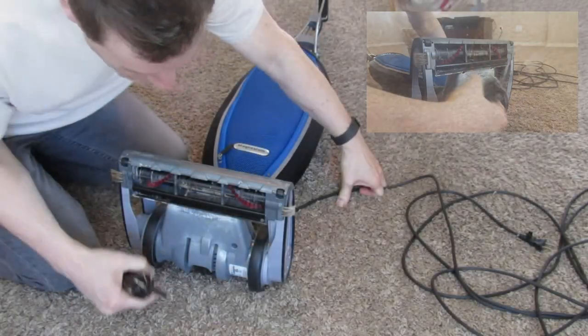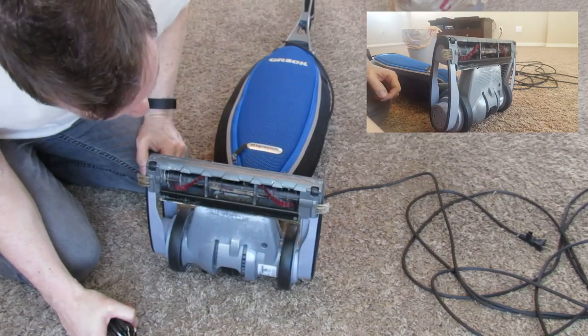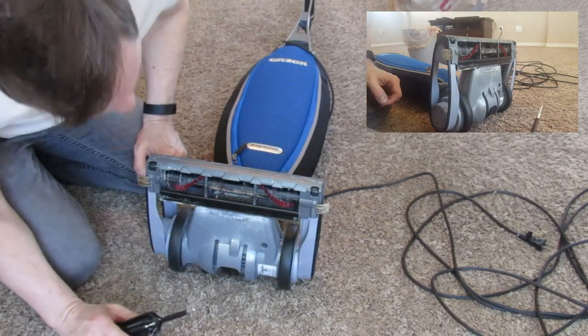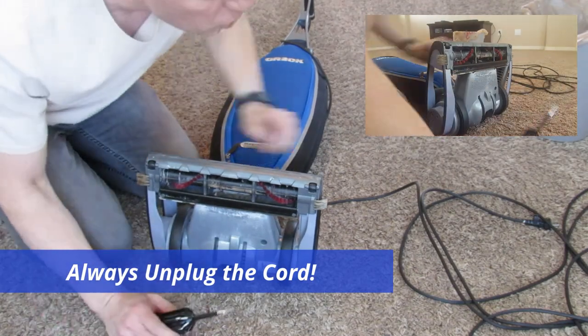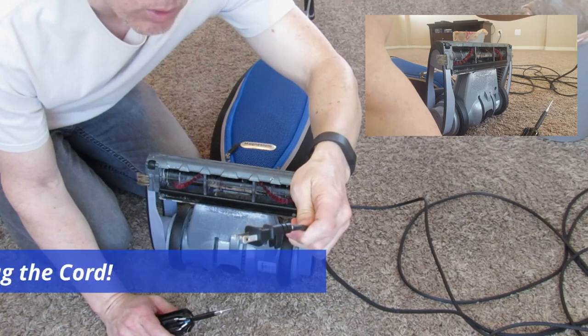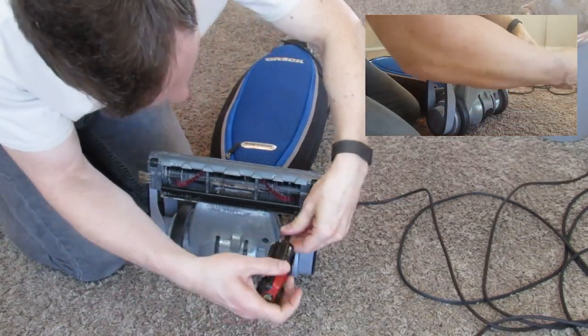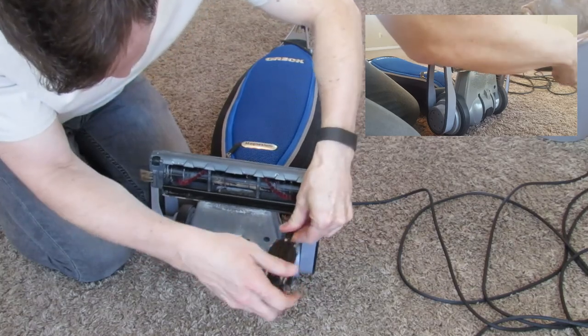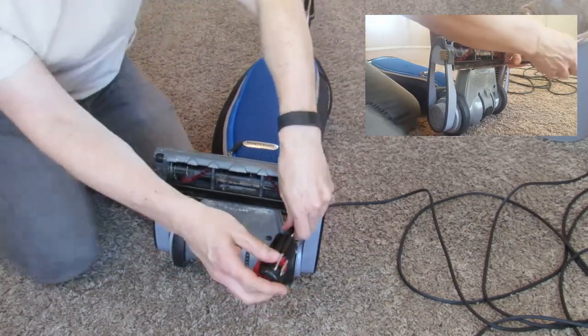Look on the side of the vacuum. Here's the roller — it's pretty dirty. We're probably gonna clean that up a little bit. But we're gonna take a couple screws off here and get inside and find out what's clogging it up. And as always, make sure the cord's unplugged. There's only two screws holding this bracket in — one on the right and one on the left. They're Phillips heads and they come out rather easy.